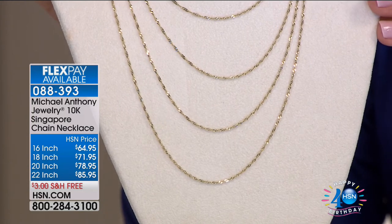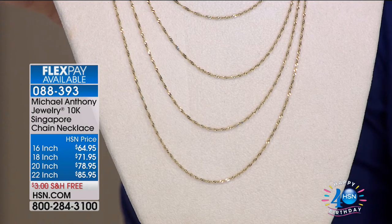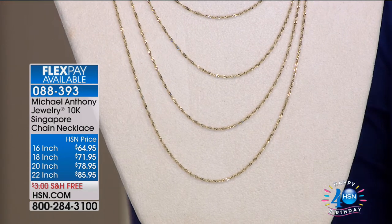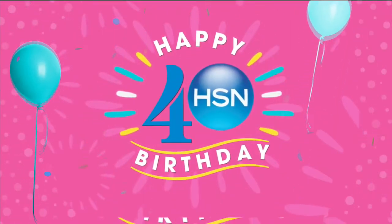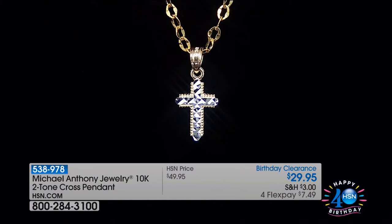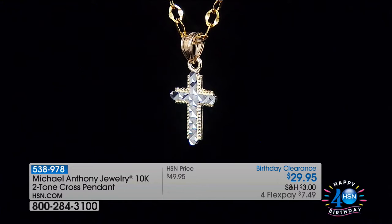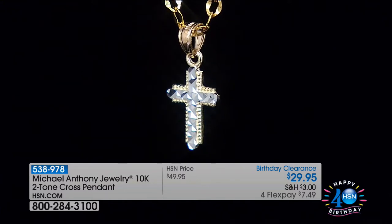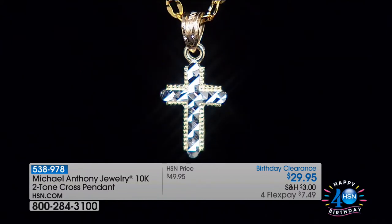This is what they call a domestic rope — a chain woven mechanically, several links together where three links make every one link, and then it's diamond cut and twisted. Fabulous-looking chain. The cross you're looking at right here is birthday clearance at $29.95. So for four monthly payments, your gold two-tone cross is $7.49.